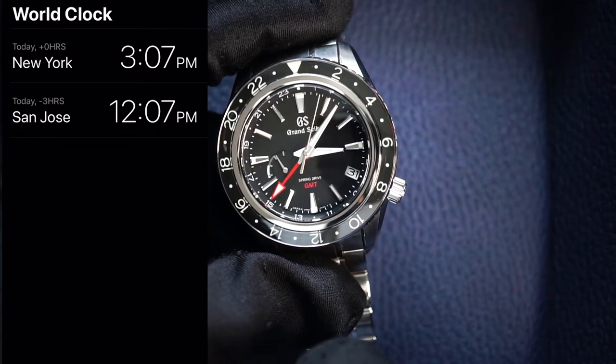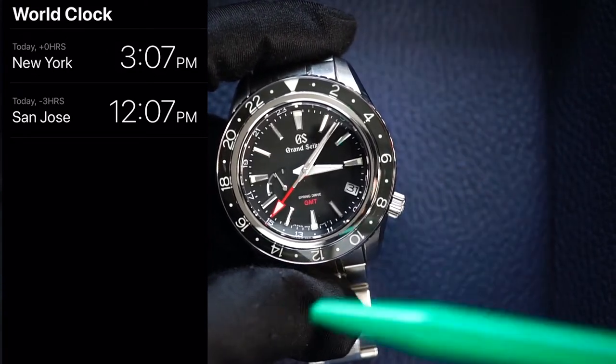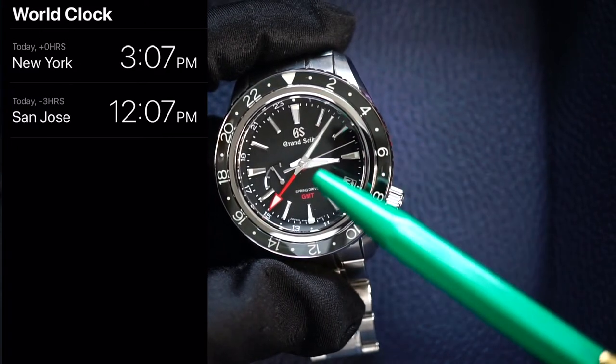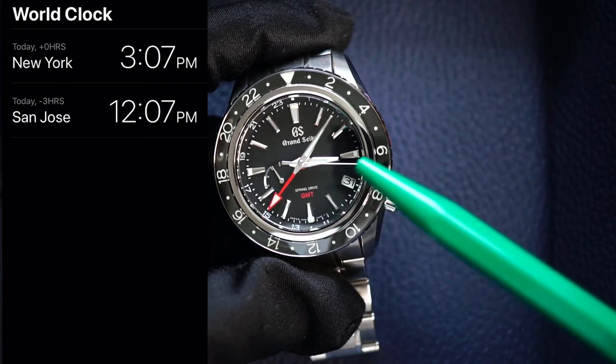So right now, local time for me in New York — I'm not traveling anywhere — based on my home time it's 15, which is 3:07 p.m. And my current hour hand is correctly set to 3 p.m., so also 3 p.m.